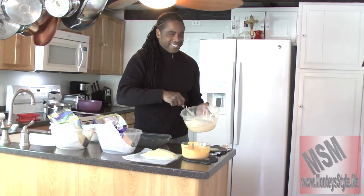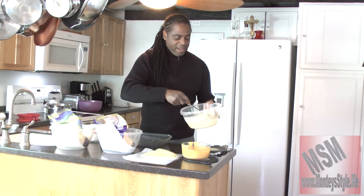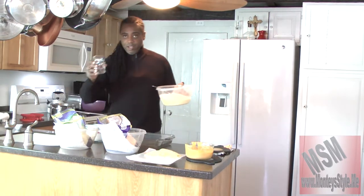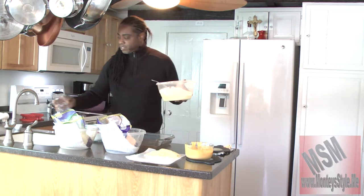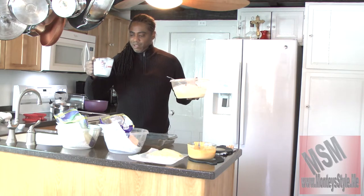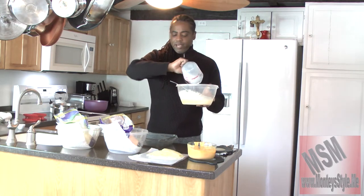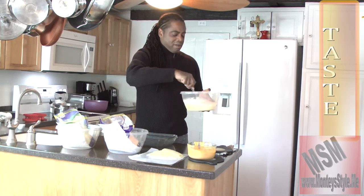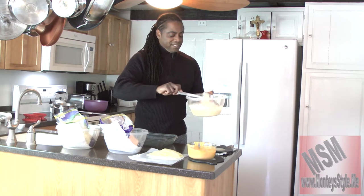See how nice that looks? Now what I usually do is get half a cup of water and pour it into that mix of heavy cream, because sometimes I want it just a little lighter than what it is. I pour that in there, put it to the side, and fold it in nice — and that's done.